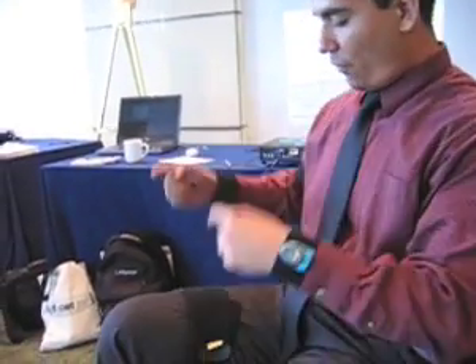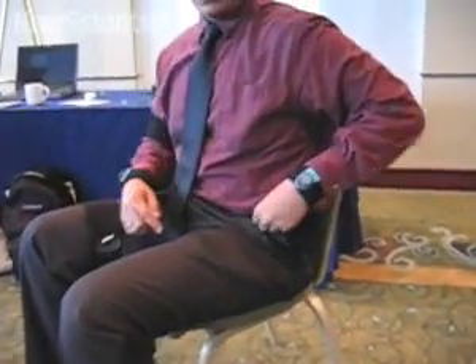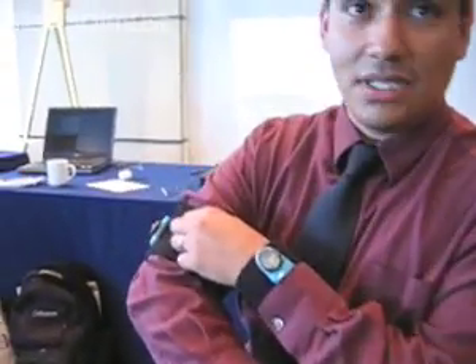Hi, my name is Emmanuel Munguia Tapia. I am a Ph.D. student at the MIT Media Lab, and right now I'm wearing seven accelerometers: one at each wrist, another one at mid-dominant thigh, another one at every single shoe, one at mid-torso, and the other one is located at the dominant upper arm.